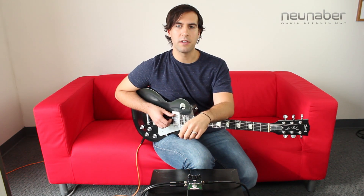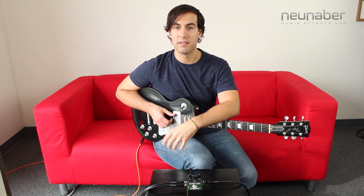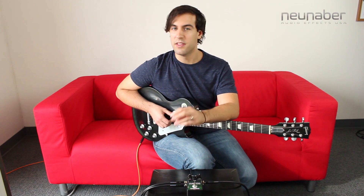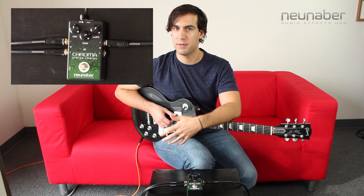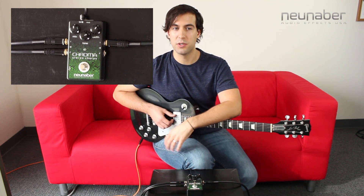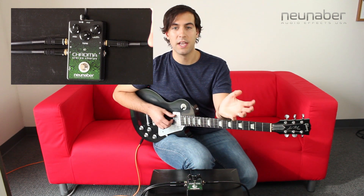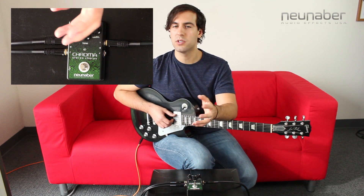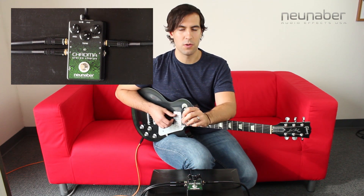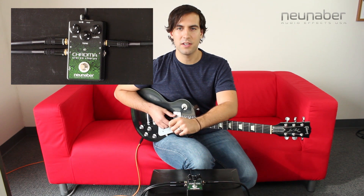Finding the tone that you're looking for on the Chroma couldn't be easier thanks to its simple control set. There are three knobs on the face of the pedal: Mix to set your wet/dry blend, Tone to provide darker or brighter chorusing tones, and Width which sets the amount of pitch transposition you're going to hear in your chorus sound. So let's take a look at exactly what kind of tones we can get out of this pedal.